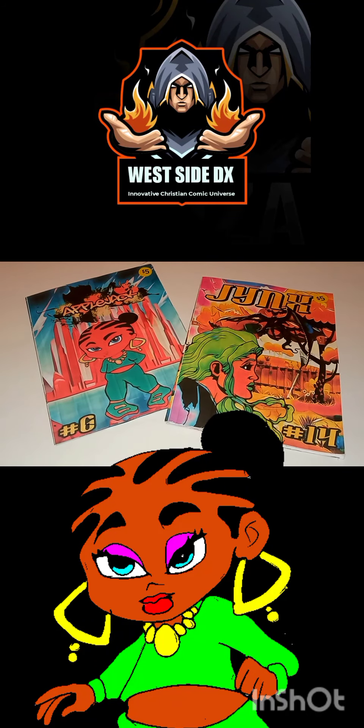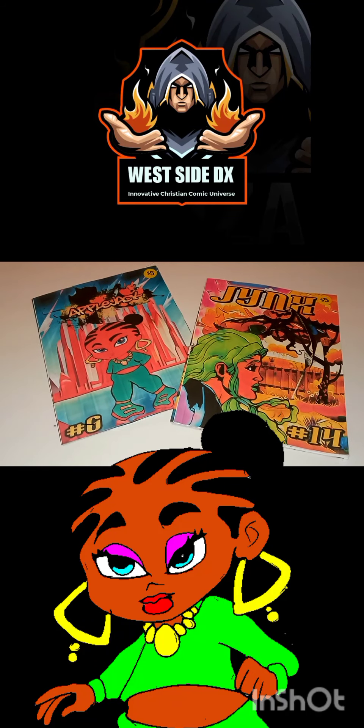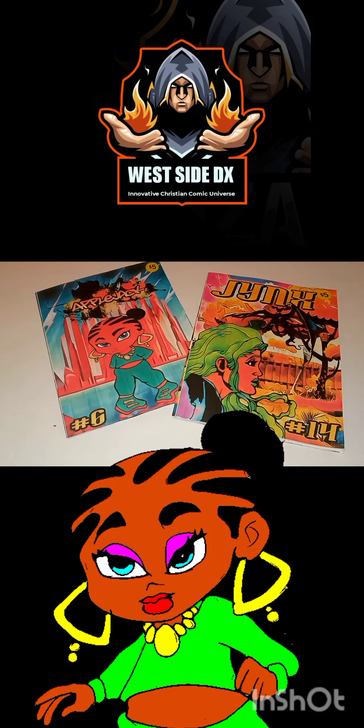Hey, what is going on people, it's your boy Sketch aka the Artist coming to you loud and never color.